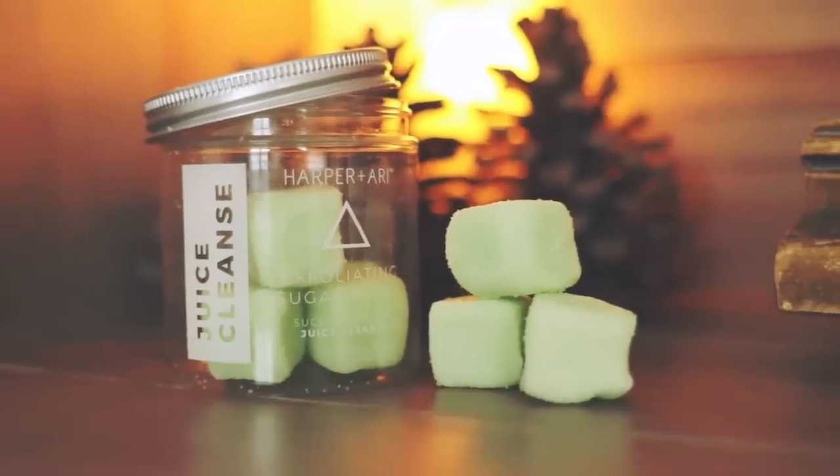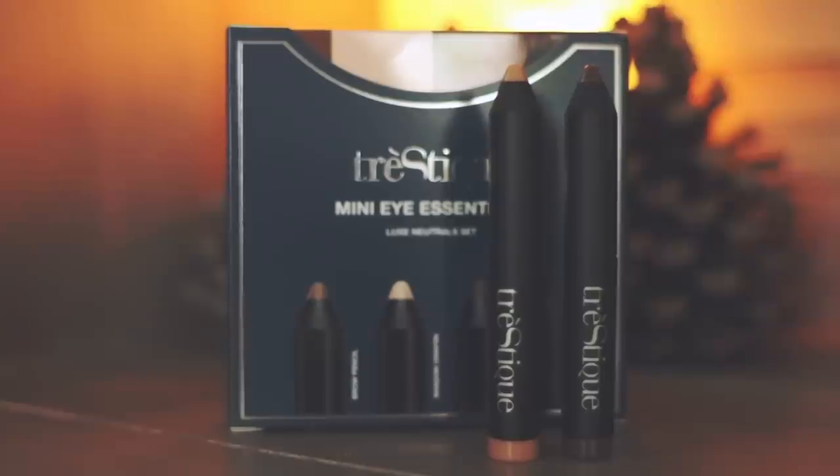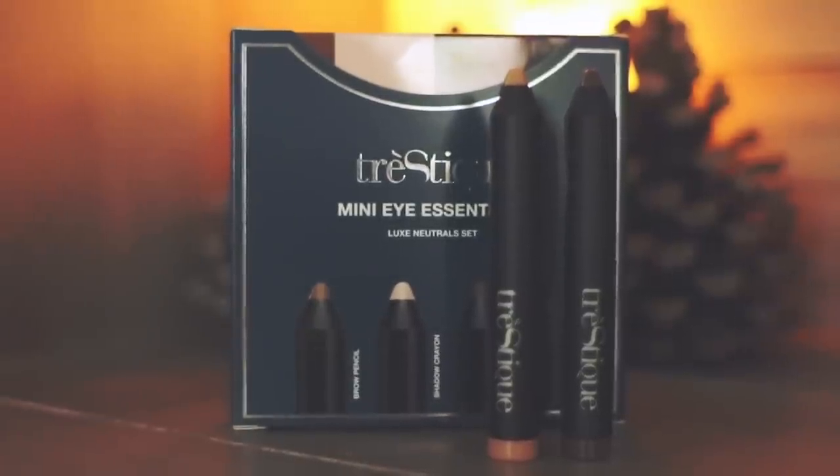First up is these exfoliating sugar cubes. And then we have... oh, they're earrings! They're ear crawlers. I have always wanted to use some of these — it's like they've read my mind. And then there's a little box of makeup, with a mini brow pencil, a mini shadow crayon in a pink color, a mini shadow crayon in a brown color, and a mini eye pencil.